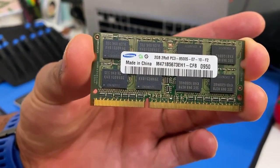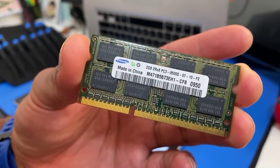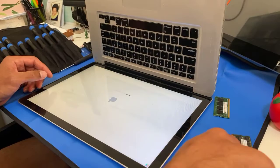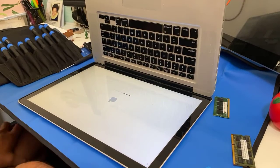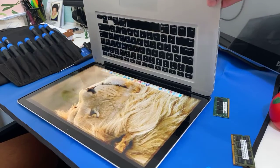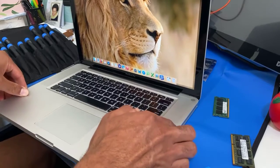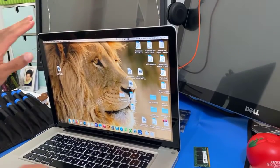You can see the previous one is actually a 2GB module. Now I'm going to try pushing it to 6GB and see if it turns on, and after this I'm going to try upgrading it to 8GB and see if it turns on. Yep, it turns on.